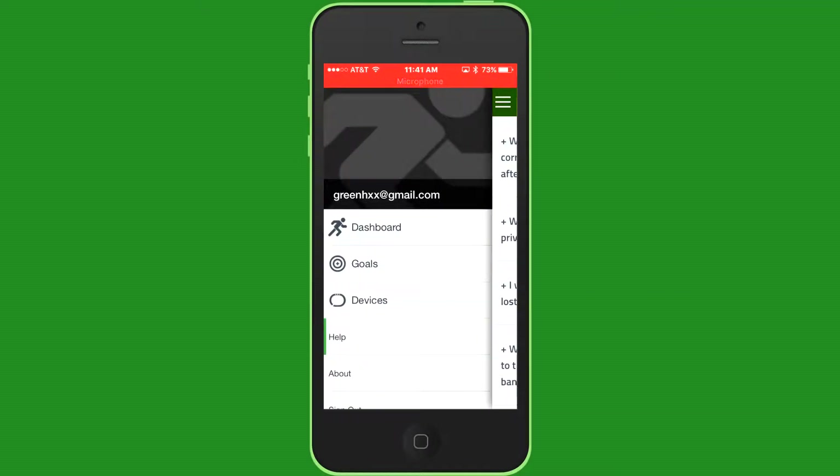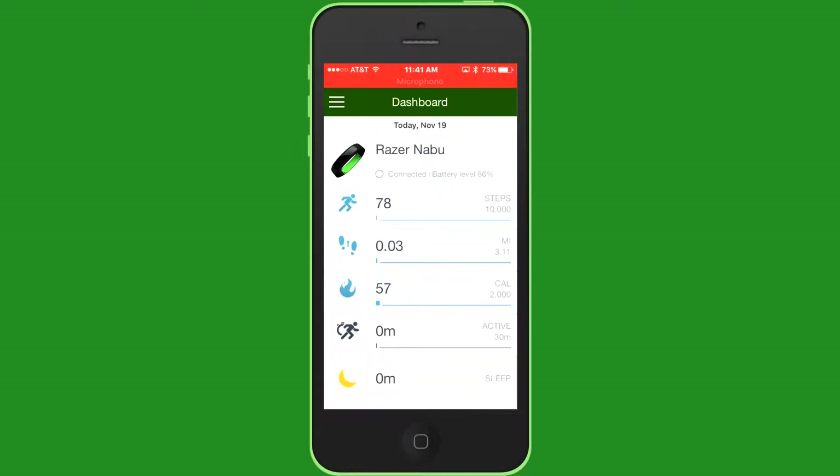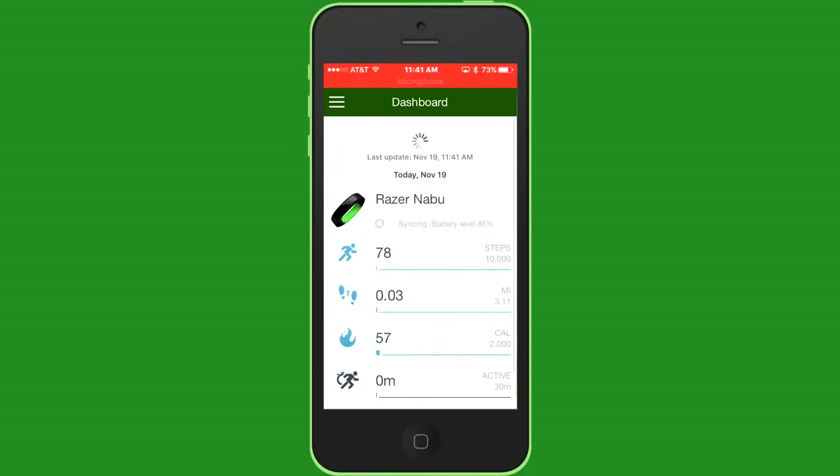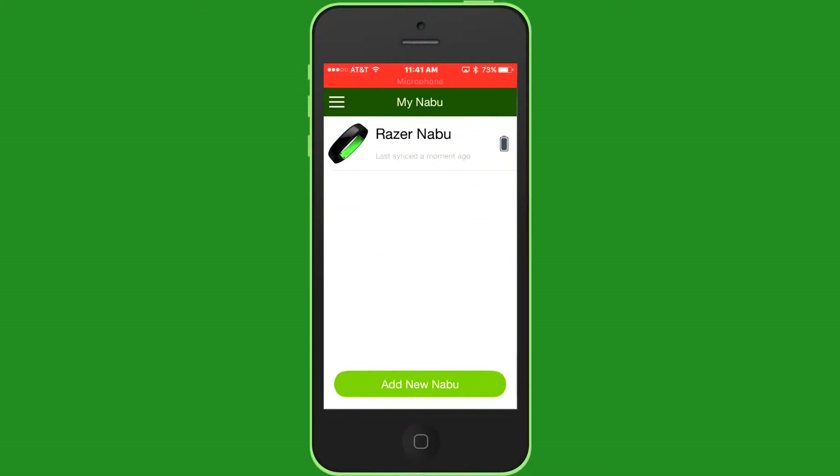You can set goals for how many steps you take — that's nice. I'm just trying to get used to the dashboard and everything. I got a Razer Nabu X — it's not as good as this one, but it came free when I bought this, so that's cool. I'll probably sync it up with this too.